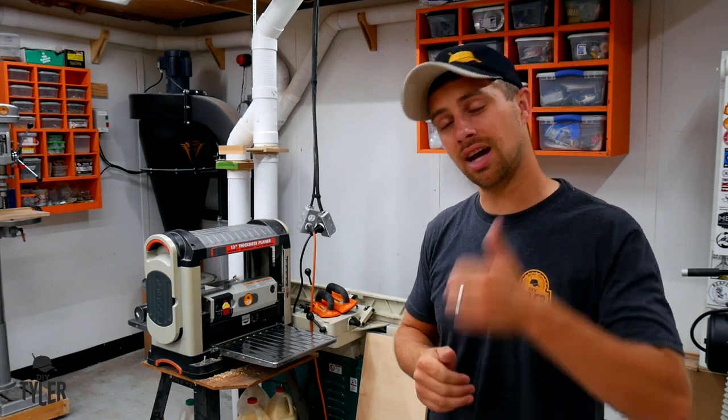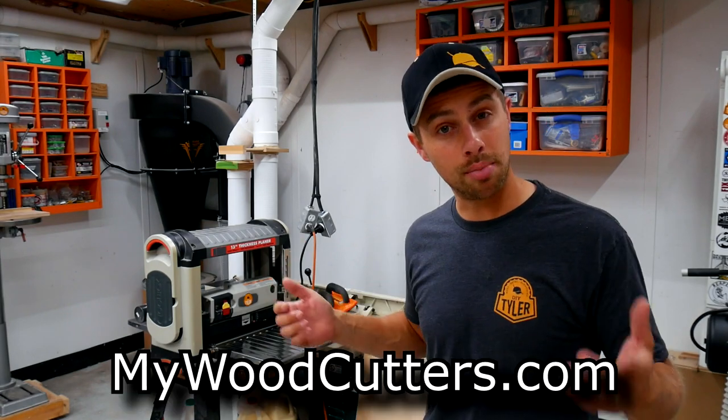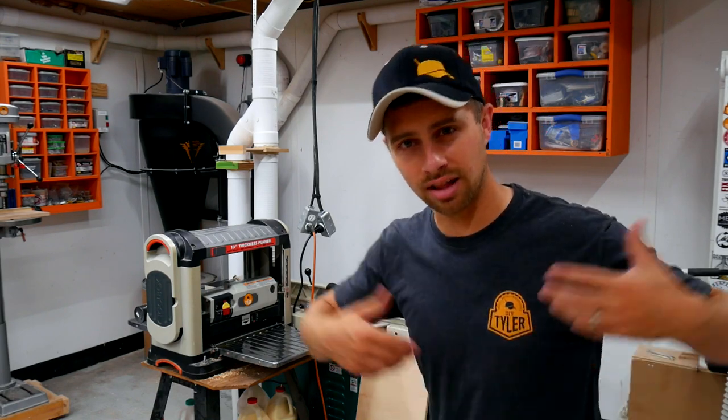I hope this video helps you guys out. Please hammer that thumbs up button if it did, because that helps us out and gets this video in front of more eyes. Be sure to check out mywoodcutters.com if you want to get a head like I have on my planer or if you're looking for some straight blades. I'm DIY Tyler, I've got some sweet new merch — you can find a link to that in the description below. You guys have a good one.